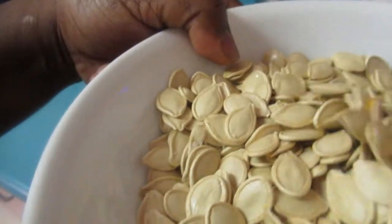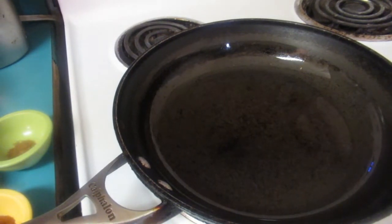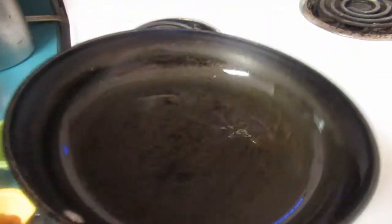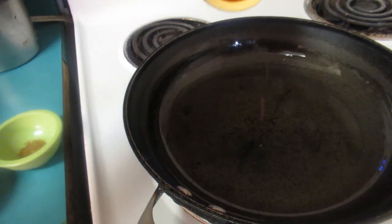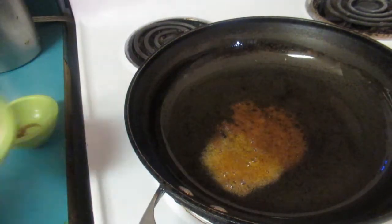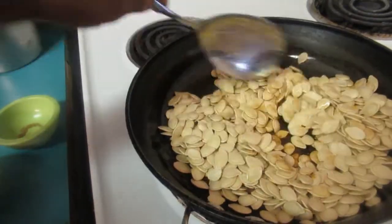The seeds are nice and dry - I had them sit out for about one day on a baking sheet. In a skillet, add a tablespoon of vegetable oil - or olive oil if you prefer. Just coat your pan with a tablespoon of oil. Add just a little bit of the spices to the oil first; this will infuse the pumpkin seeds. Then add the pumpkin seeds - you don't want your spices to burn.